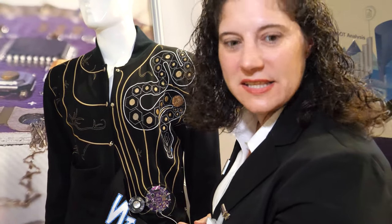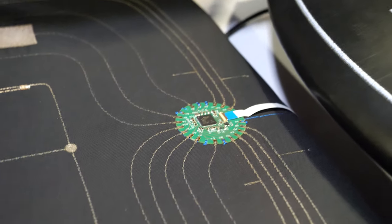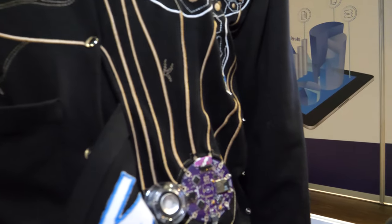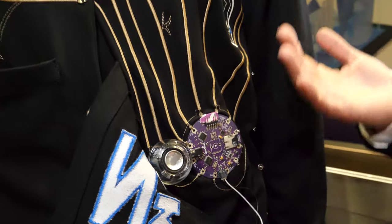That is a conventional design, and this here is specifically developed for embroidery. This is a custom-made PCB? Yes, that is a development of ZSK — we developed this geometry and design because everything here is specialized for embroidery. And this one is just a conventional, available lily pad, and they are not optimized for embroidery use.